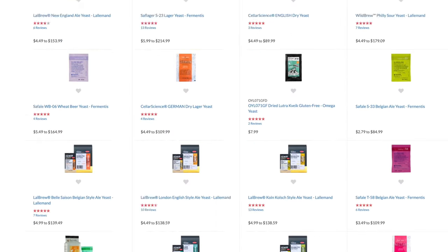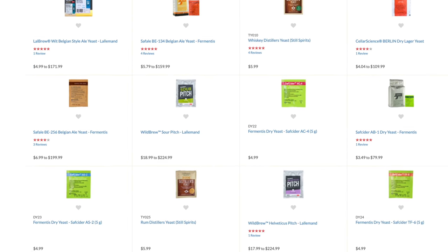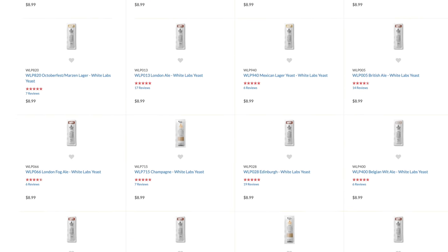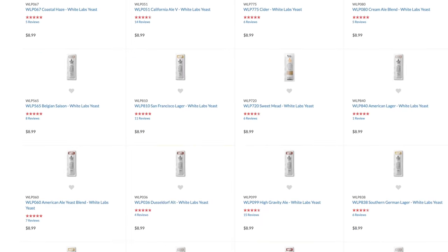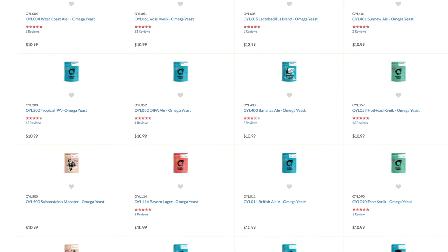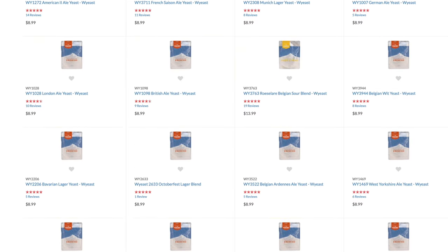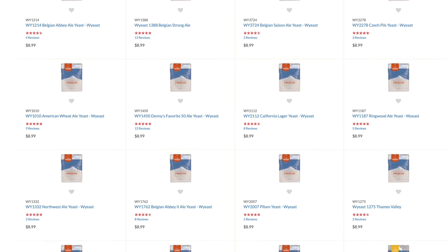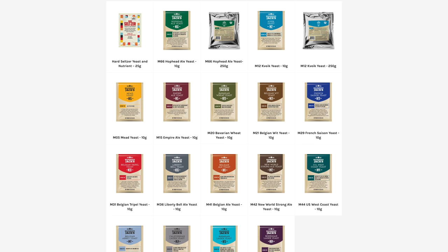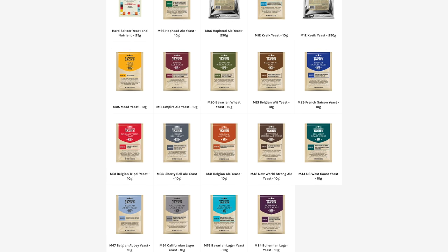If you look at any homebrew store's website or physical store, you will notice that there are many different types of yeast out there, and these are offered in both liquid and dry forms. A question that I get asked rather a lot is which is best, and I usually answer back that yeast is yeast. But to expand on this answer, the best yeast for your beer is going to be more about the type of effects you are looking for from your yeast, rather than its form and packaging. We will talk more about yeast selection later.